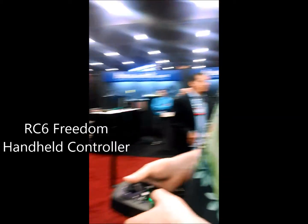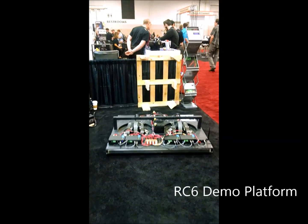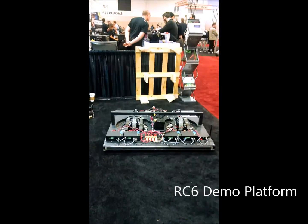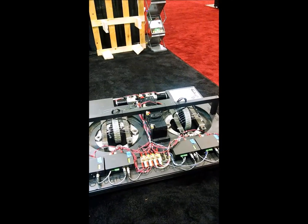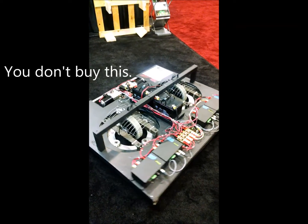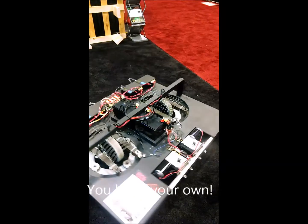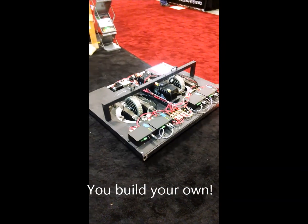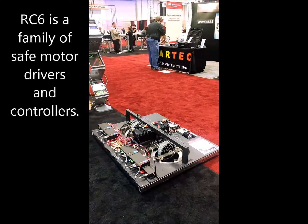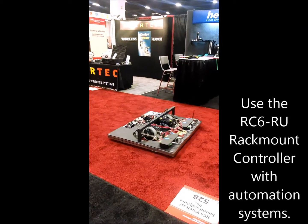Good morning. The RC6, wireless motion for theater. We're at the USITT show in 2014, and this platform is demonstrating our control technology. We've built the platform as a sample. The concept is you'll build your own platform using something as simple as motors and batteries from an electric wheelchair you might buy used. Our system ensures your operation is safe and you can interface easily with your existing automation system.